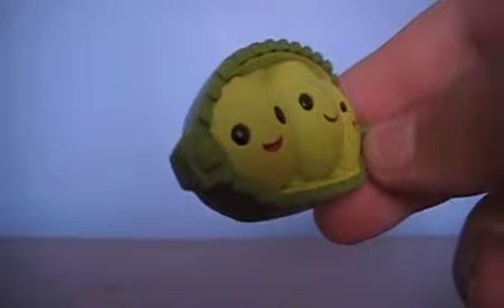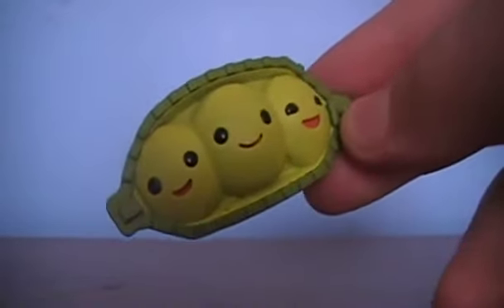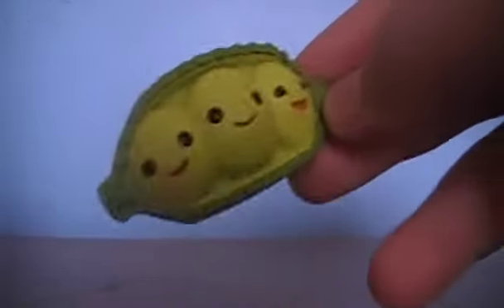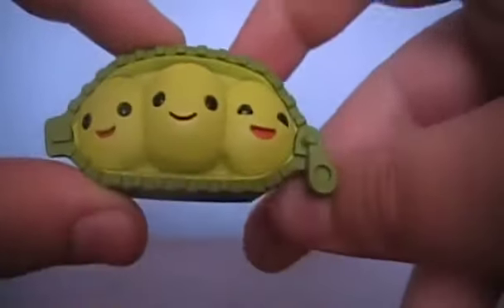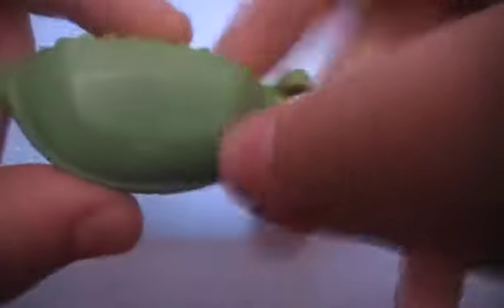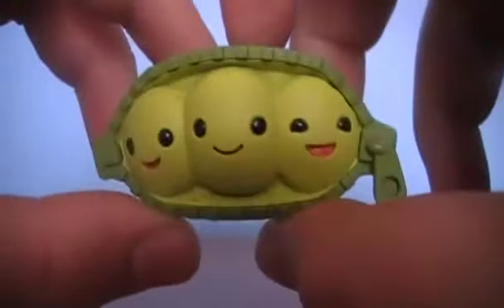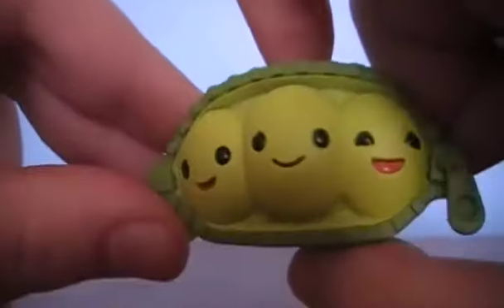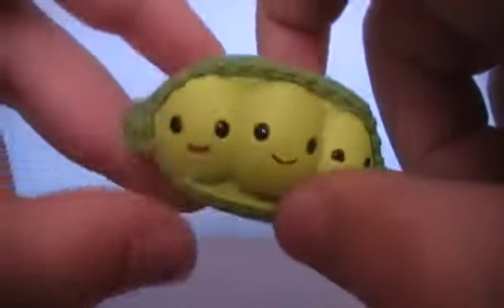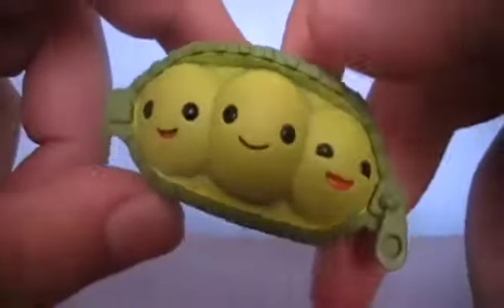It's kind of like ham — there's nothing really to this. There's no articulation, there's nothing. Now, I do like the peas, they are adorable, I do love them, but the bad thing is they're hollow on the inside. I expected these to actually have a little bit of weight to them, but they're just hollow.